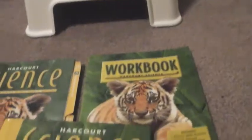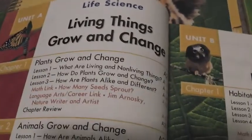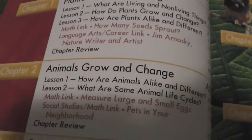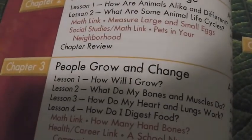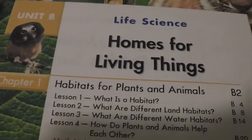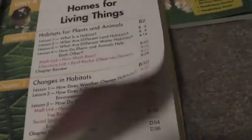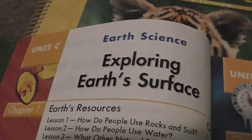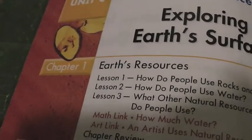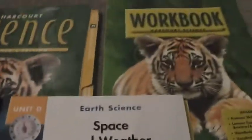Let me show you the table of contents. Unit A is life science: Living Things Grow and Change — Chapter 1: Plants Grow and Change, Chapter 2: Animals Grow and Change, Chapter 3: People Grow and Change. Unit B is life science: Science for Living Things — Chapter 1: Habitats for Plants and Animals, Chapter 2: Changes in Habitats. Unit C is Our Science: Exploring Earth's Surface — Chapter 1: Earth Resources, Chapter 2: Earth Long Ago.